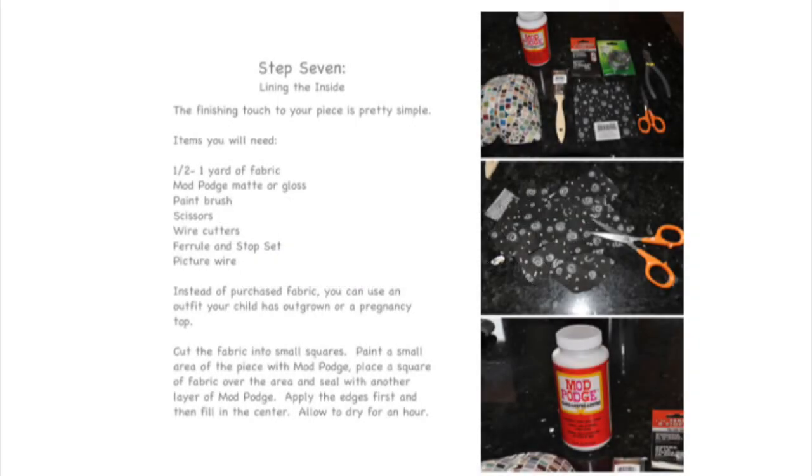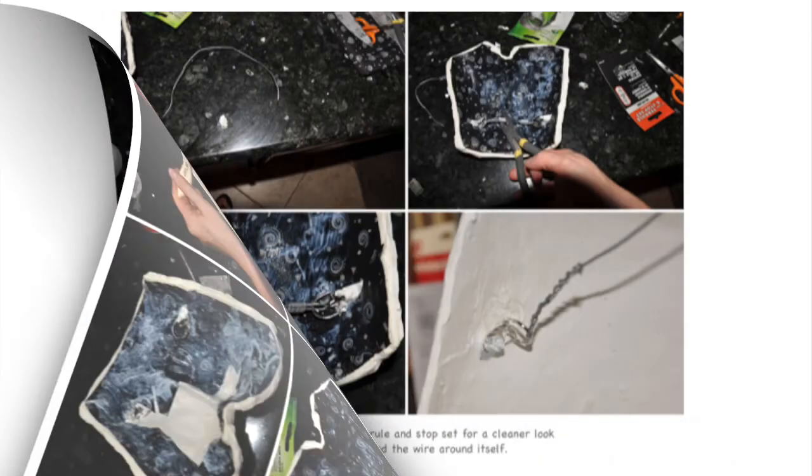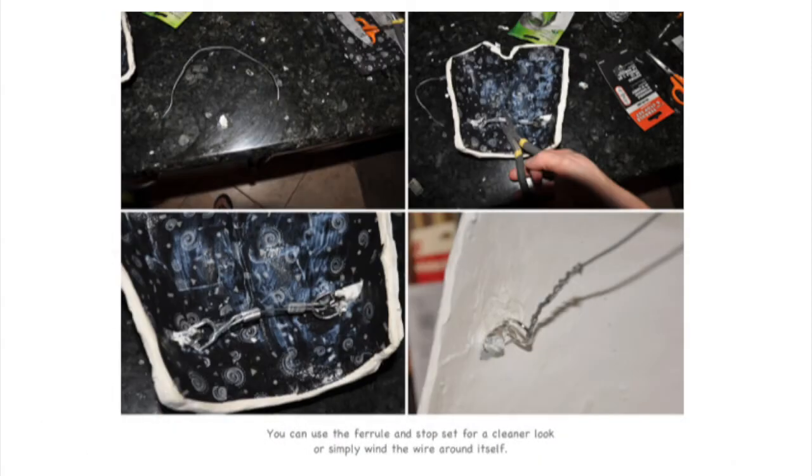I like to mod podge the inside of my piece — it just gives it a more finished look. Apply a thin layer of mod podge and then a small square of fabric with another layer of mod podge over top. Next, string some picture wire through the ring hook and secure it with a ferrule and stop set, or simply wind the wire around itself.